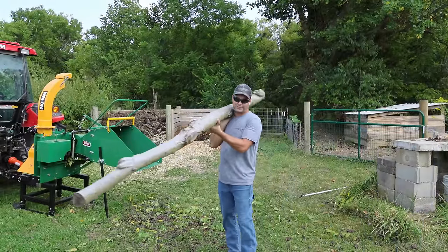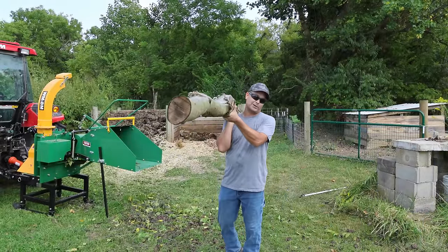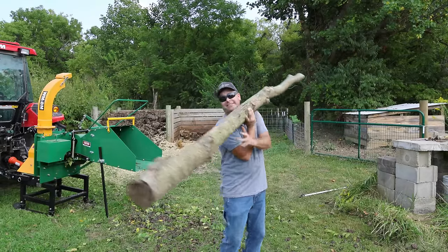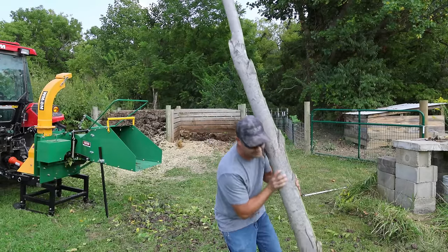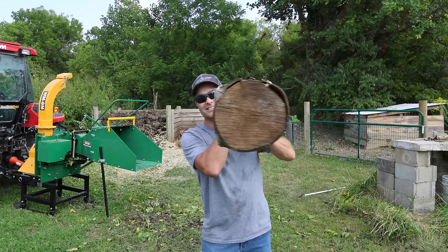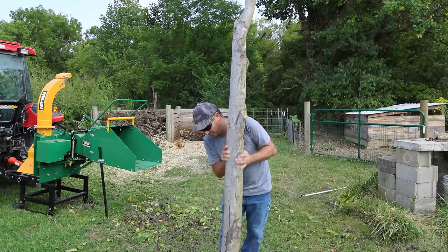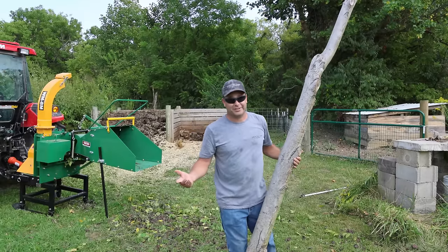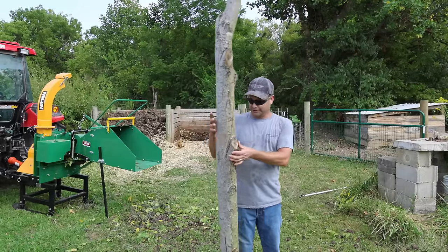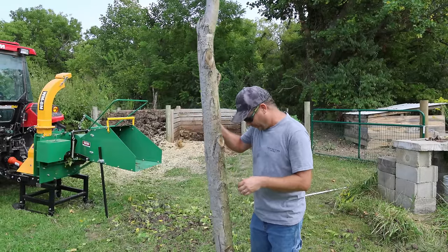So this one here is probably as big as I'd want to feed through there. You can see that end is probably closer to three to four inches, but this end — oh my — this end is probably a good six, seven inches. So I don't think I'd really want to put much bigger than that through it. I'd be turning it into firewood. This is actually maple, so it's not the greatest firewood in the world, so we'll chip it up.